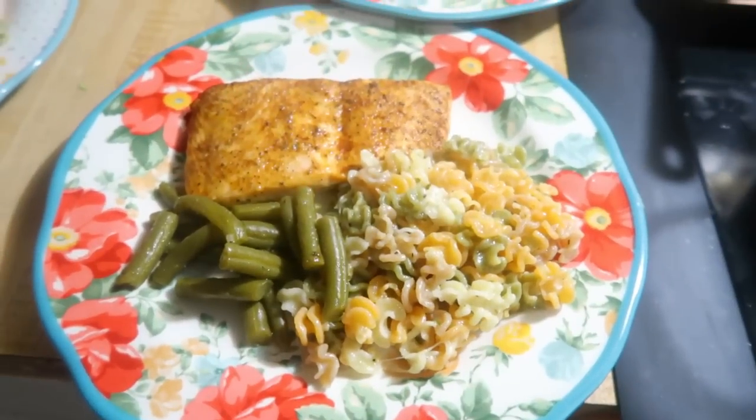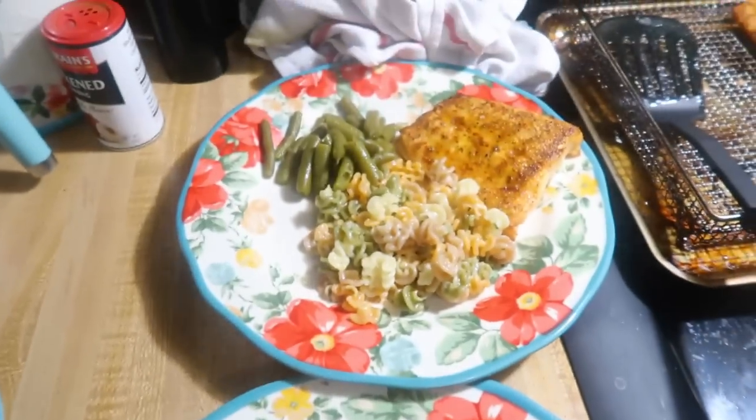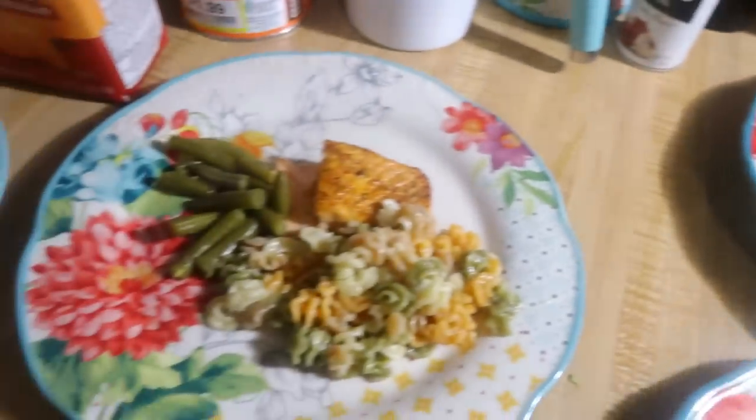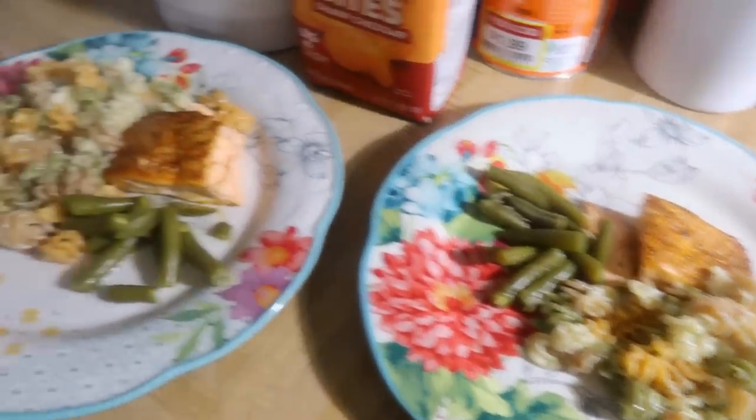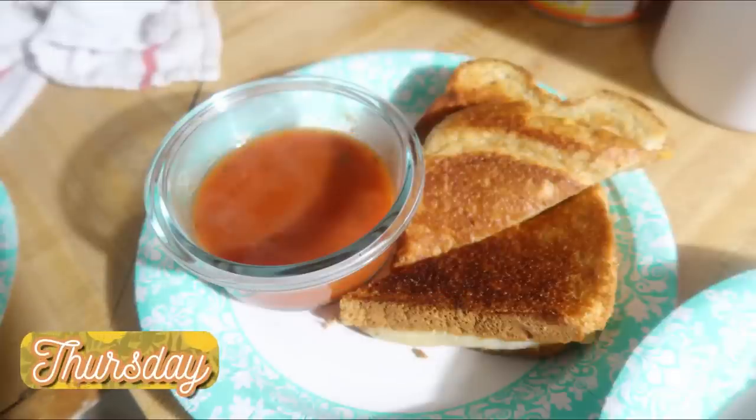To go with the salmon, I made garlic parmesan pasta using a fun vegetable-based pasta from Trader Joe's that the kids really like. I also made a can of green beans. The recipe for the garlic parmesan pasta is linked in the description box.